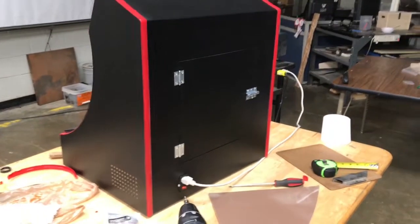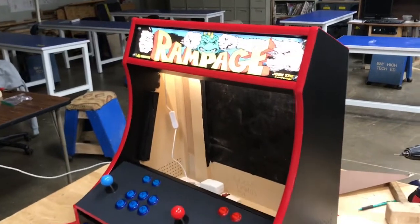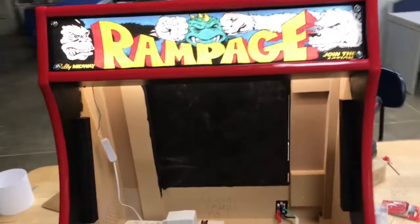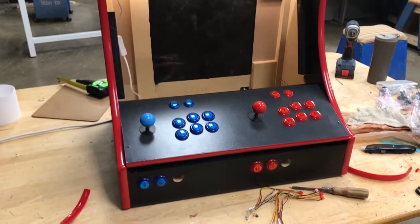The marquee I printed off the internet — just a JPEG with the Rampage logo. I sandwiched it between two pieces of Plexiglass and backlit it with a set of strip LEDs that just plug into the power strip.